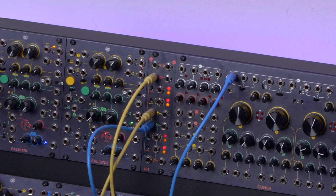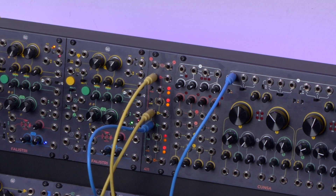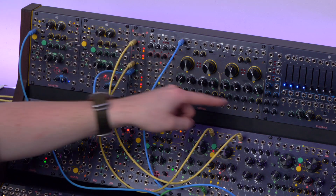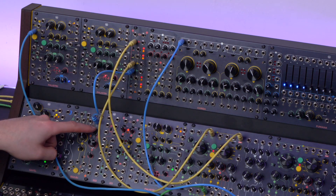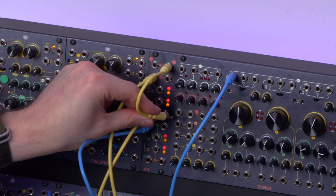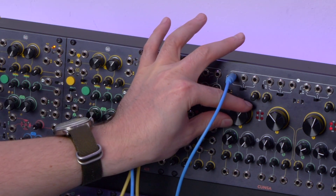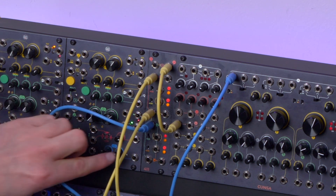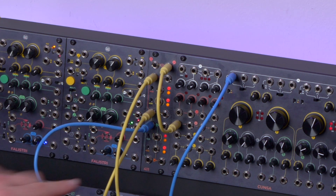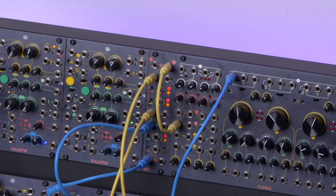We can also use the 411 as a mixer, thanks to the outputs at the top that those of you who use the 321 are already familiar with. Right now we pass the green sawtooth wave to the first VCA, the final output to the second one, and a colored noise from Bagaio to the third one, then take the sum output and patch it to the Kunze filter. Since those two inputs are semi-normalled, the noise will be present two times in the mix, so we may simply patch a dummy cable to the last input to remove it.